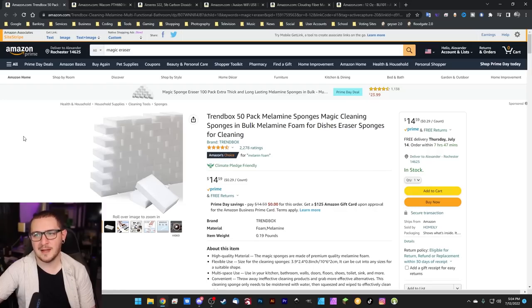Trend Box 50-pack melamine sponges — they're magic erasers, great for cleaning up your engravings. Not for every engraving, but a lot of the time. We use them quite a bit on the channel, especially for cleaning up tumblers. Pick up a pack — you get 50 of them for $14, versus like six for $30 at the grocery store. I thought these were on sale, but I guess not.